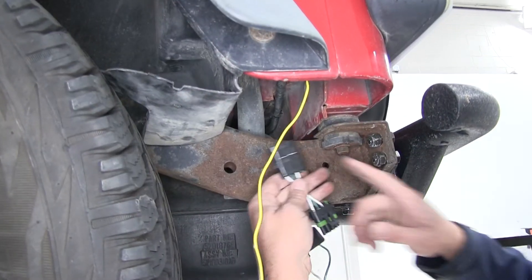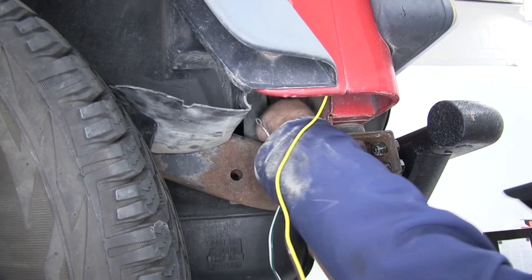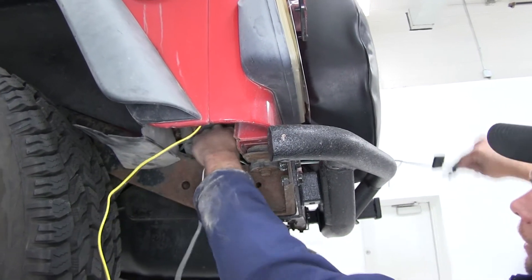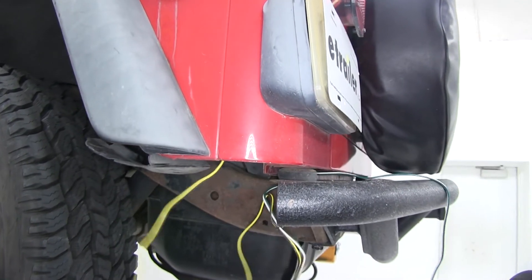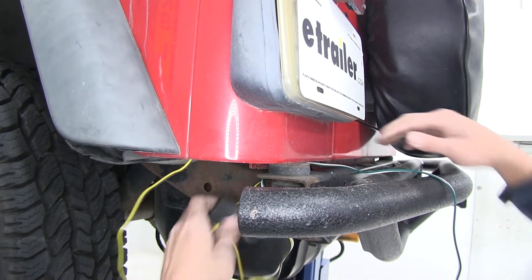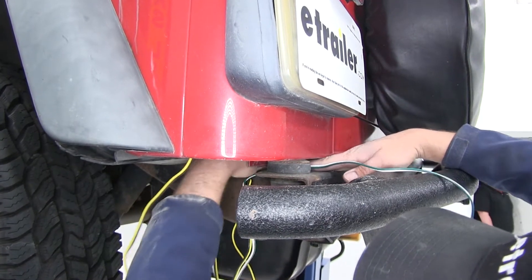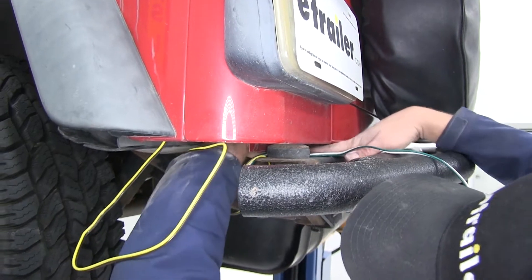Now let's start guiding the green and white side over towards the passenger's connection point. As we route this we want to stay away from heat sources. We should be able to lay this right across the top of the bumper by going over the frame rail here, then sliding it out between the top rail of our bumper and the bottom side of the tub of the Jeep itself.